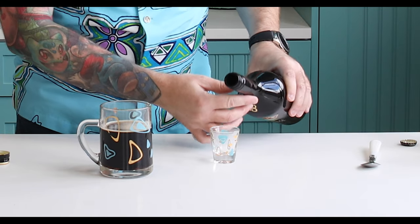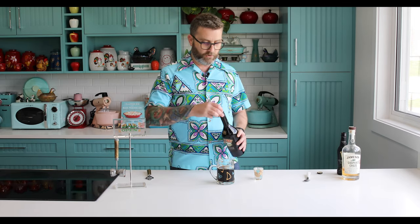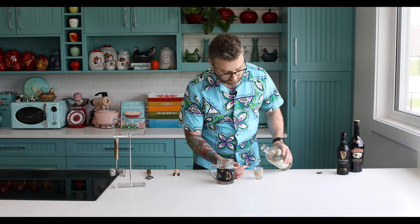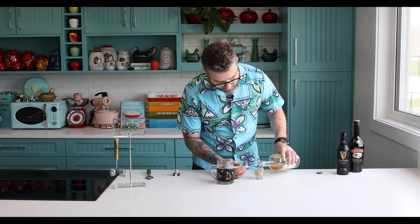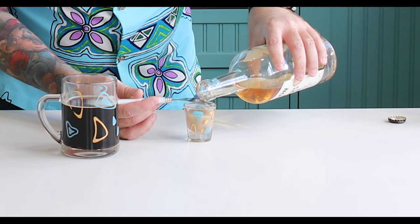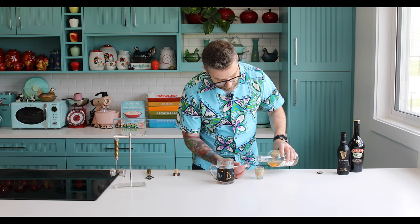Take a shot glass and add some Irish cream — Bailey's being the most iconic. Then float Irish whiskey on top; I'm using Jameson's. Pour it over the back of a spoon so you get distinct layers between them. The idea is you get a nice separation of the layers, which just looks cool.